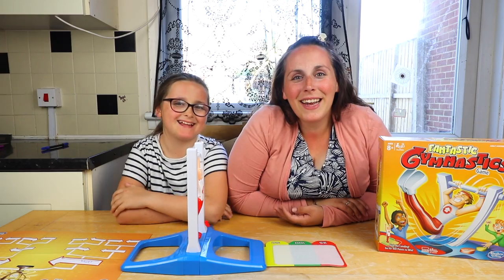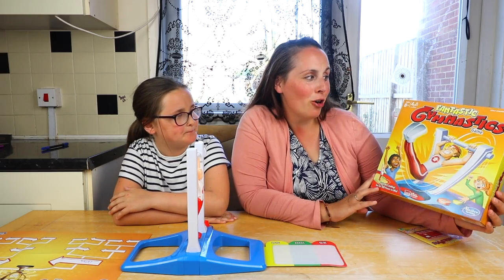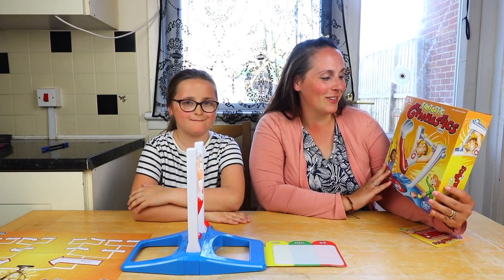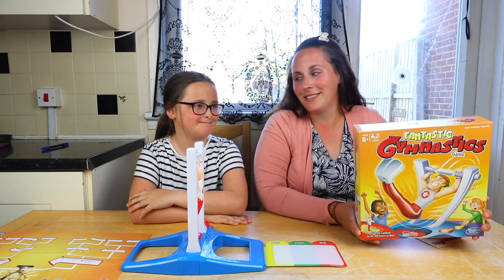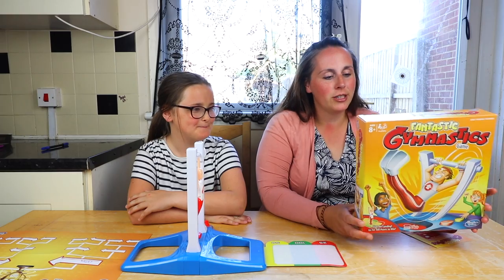Hello everybody and welcome to our super exciting video playing Hasbro's new Fantastic Gymnastics game. I'm really excited about giving this a go, but I don't know if I'm going to be very good. How about you, Maisie? You like gymnastics? Maisie likes gymnastics.